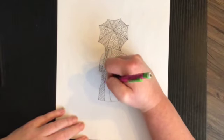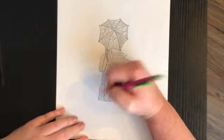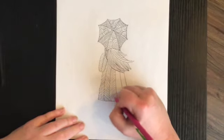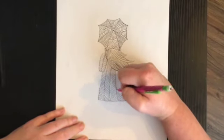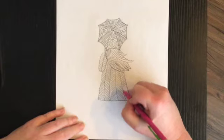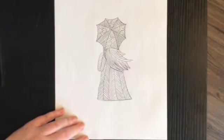You'll notice the more you start doing these details, it gets a little easier to go a little faster. You don't want to go too fast, but you start to get the hang of just the rhythm of drawing the lines. Okay, the last section. The next thing I'm going to do is draw her legs.